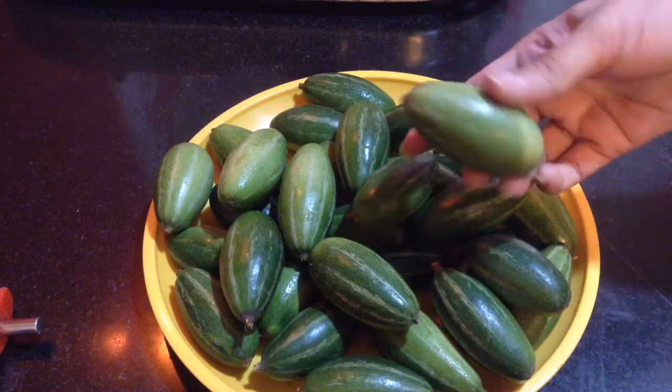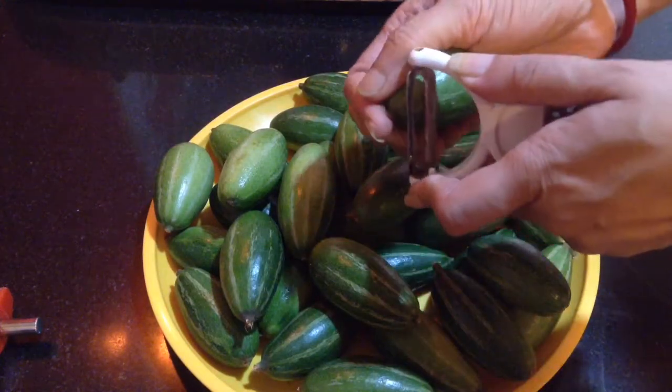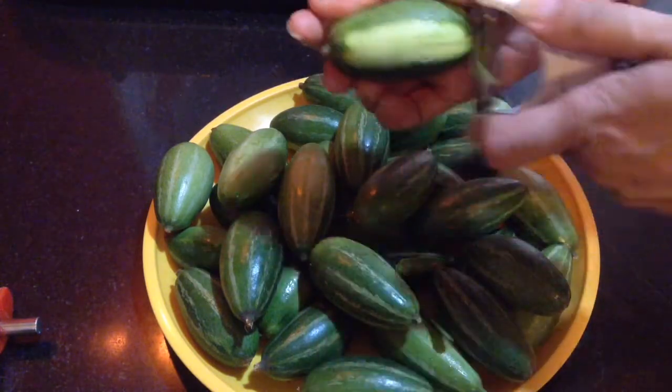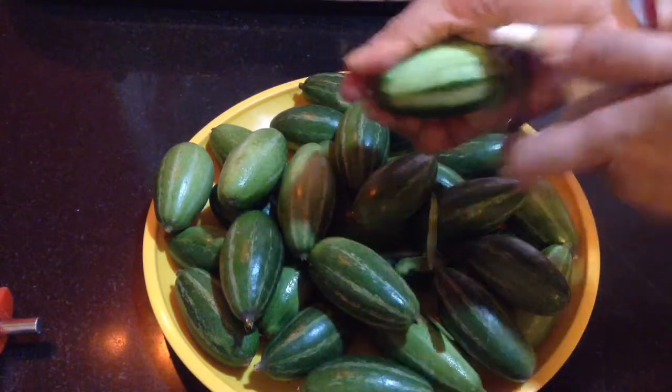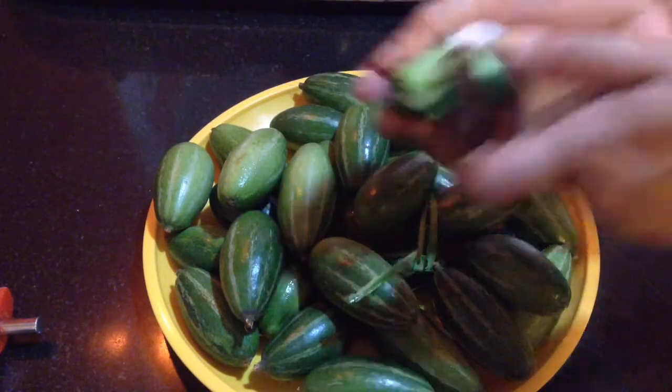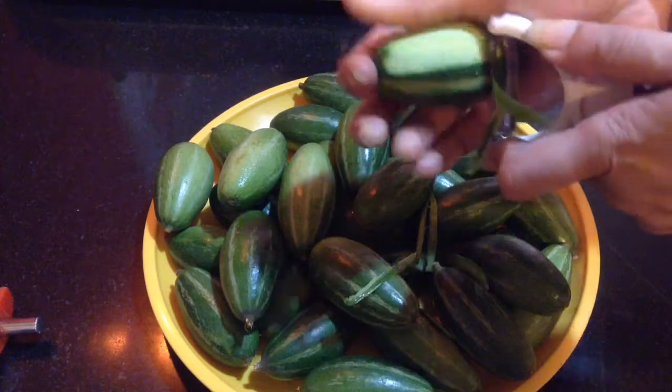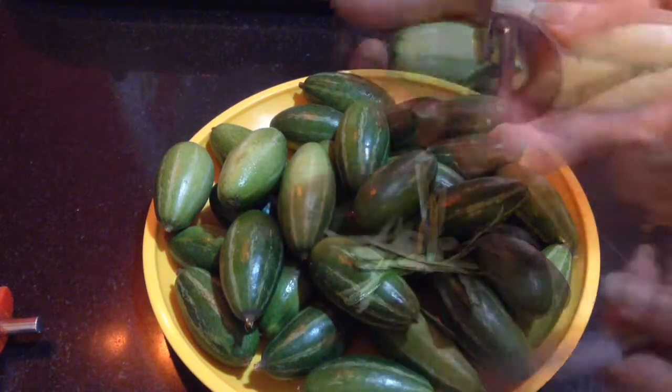Herein I have around 30 pieces of pointed gourd which I am going to peel so that the hard skin comes out. I prefer taking tender pointed gourd because the sweet made out of the tender ones are more soft and more tasty.